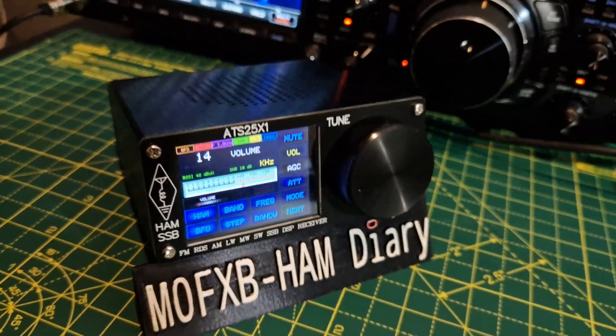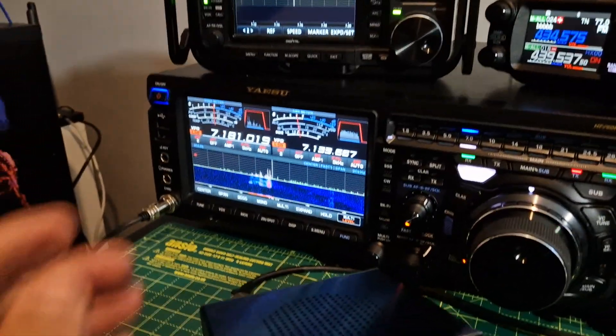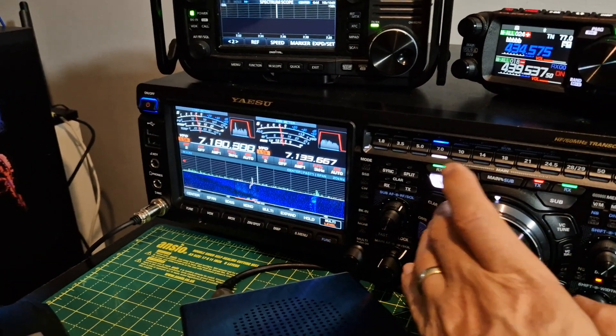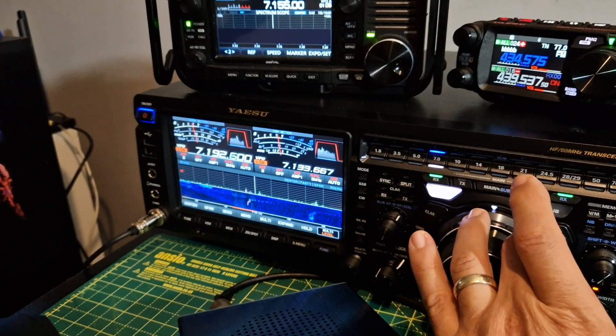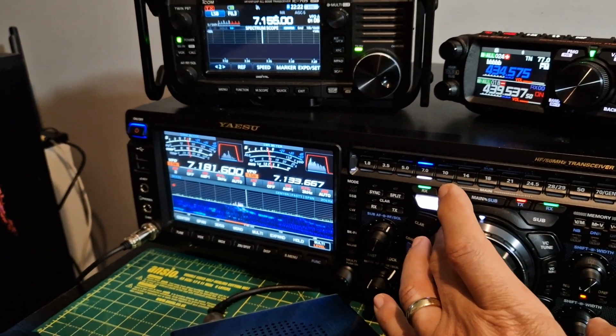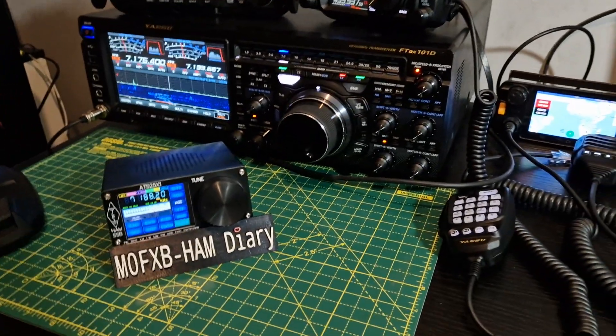If you want a toy — I know it's not Christmas yet, but hey, if you get one of these. You know me, always playing radio. Catch you on M0FXB YouTube channel. Bye for now.